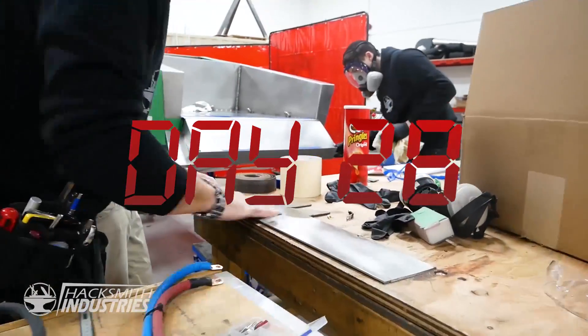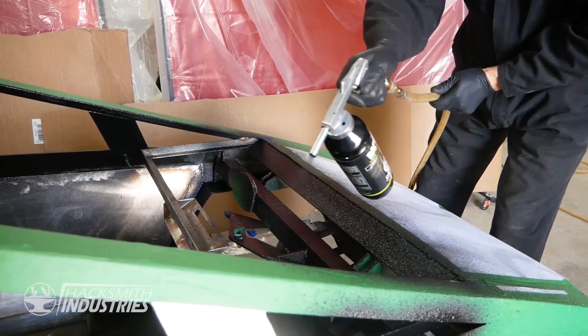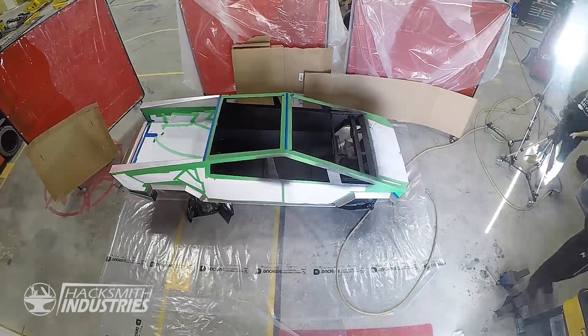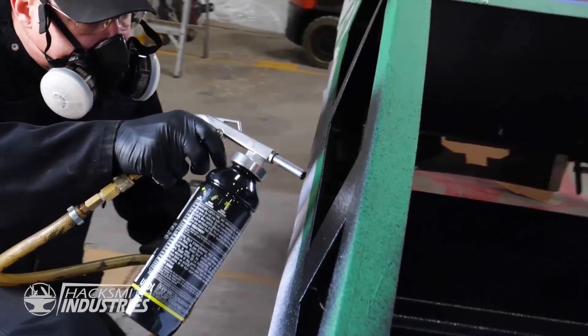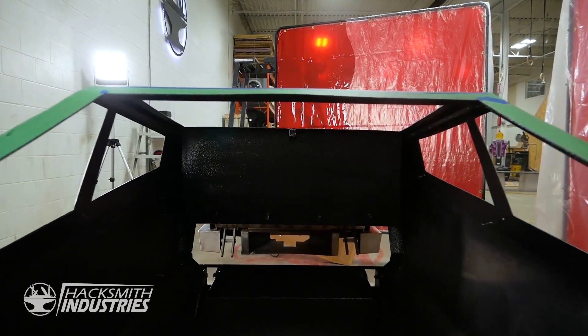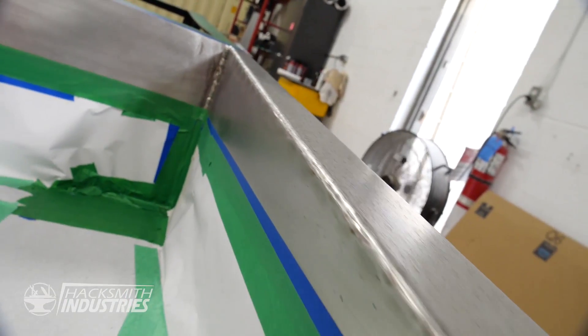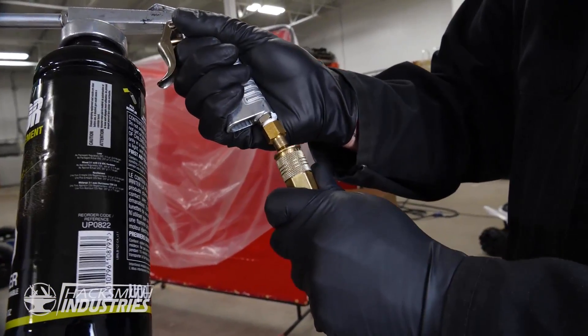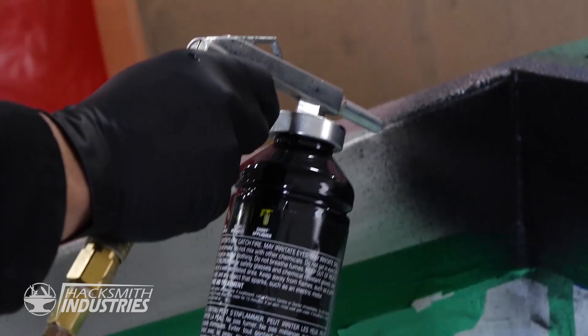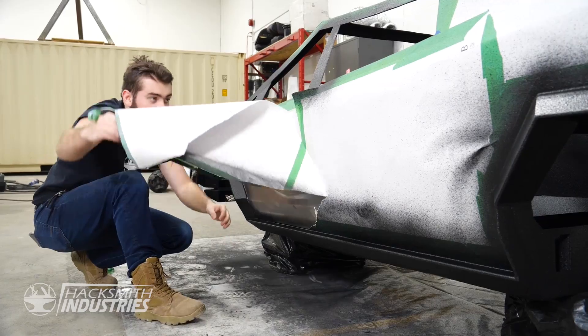We've got to peel off all the masking tape and see what it looks like.